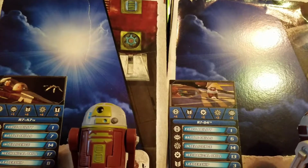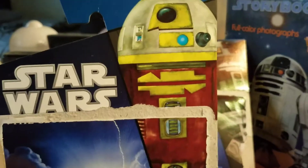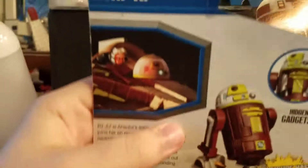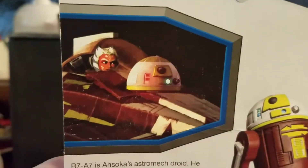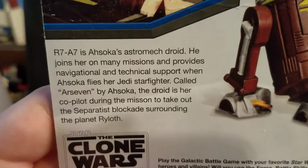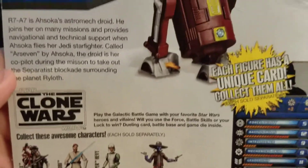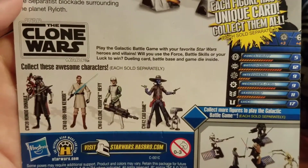First off we'll take a quick look at the card back — it's not really full-on packaging. You got Star Wars: The Clone Wars, now ripped off to just 'Star Wars,' with the blue and black card back style and a nice image of R7A7 at the front. On the back you have the figure number, the name 'Hidden Gadgets,' product shots, a nice image of Ahsoka and R7A7 in Ahsoka's starfighter — her Delta 7B — a bio, and the rest of the wave where R7A7 appears.